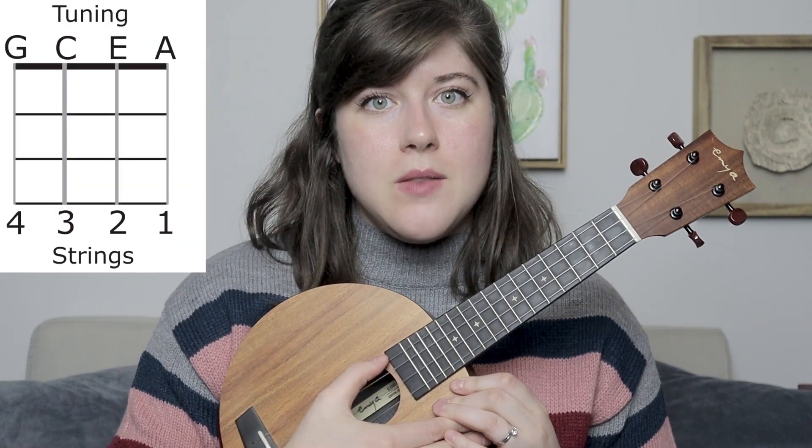Alright, to get started, let's make sure the ukulele is in tune. That's going to be a G on the 4th string, a C on the 3rd string, an E on the 2nd string, and an A on the 1st string.